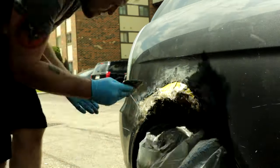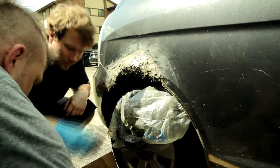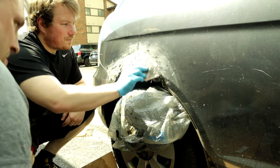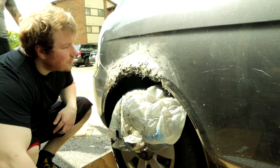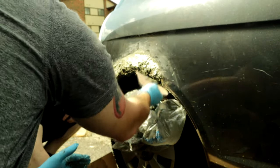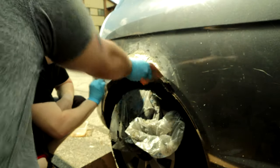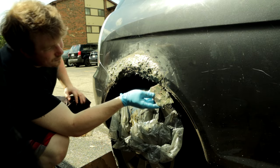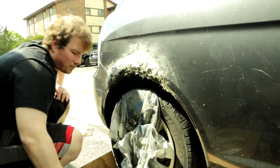Bondo glass is a very thick version of Bondo. My buddy Mac came over — he's better at this than me — and told me I was putting it on too light, to put it on heavier so I could just sand it down after. That worked a lot better. Make sure you mix this stuff in small batches because it hardens very fast and you'll waste a lot. It's just like plastering a wall. The Bondo glass is the very thick, harder one with little strands of fiberglass in it — use this one first when you have big holes.